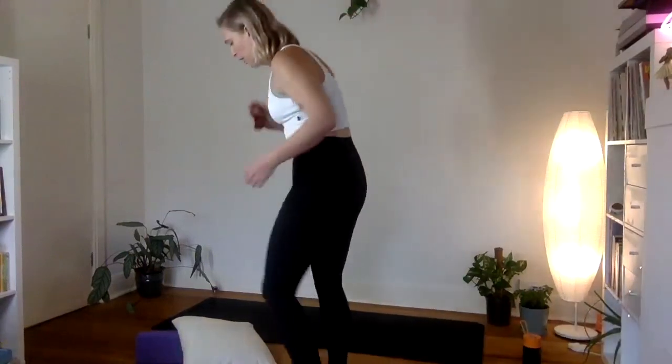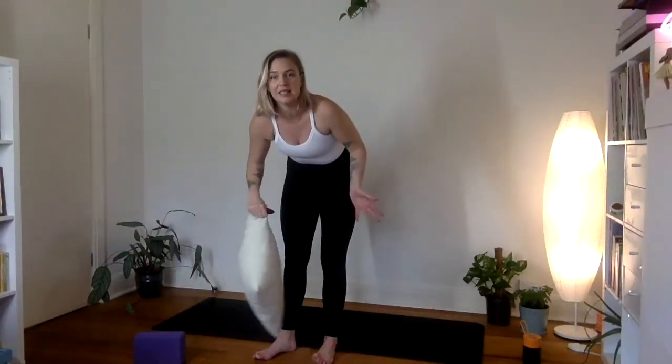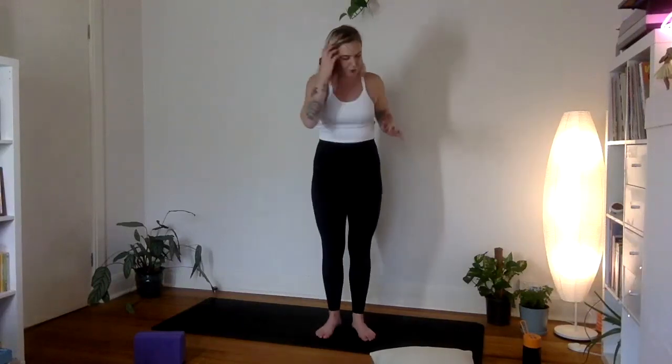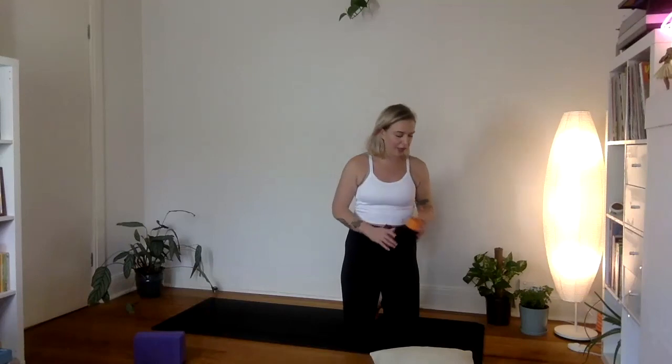Off we go. Feel free to grab yourself any props — cushions, books, blankets — anything you might need to move through the practice, particularly at the end in savasana. If your house is quite cool it might be nice to grab some things to cozy up into. A drink bottle is also quite nice, so feel free to grab one of those as well.